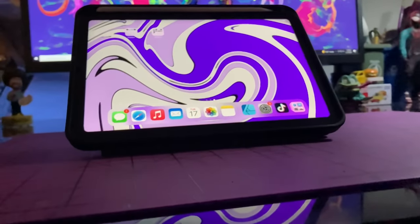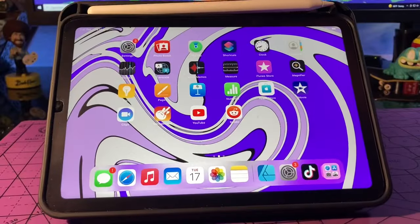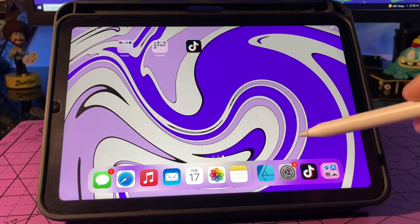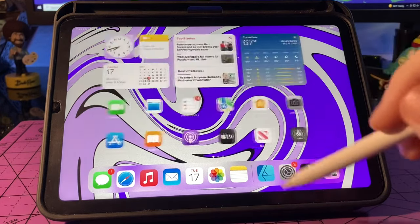Welcome back to the Sticky Art Channel. My name is Justin and in this video I'm going to be going over why I somewhat regret purchasing the Purple 2021 iPad Mini 6 with 64 gigabyte hard drive.